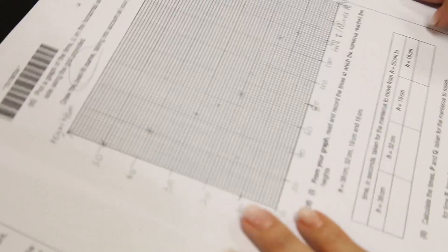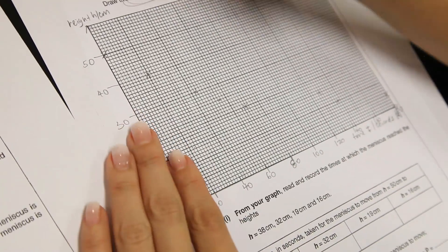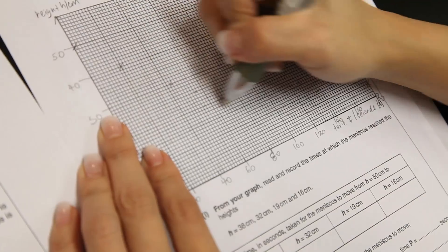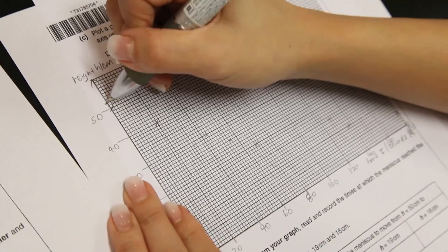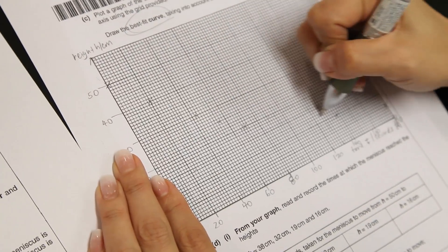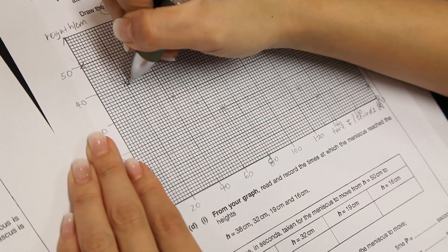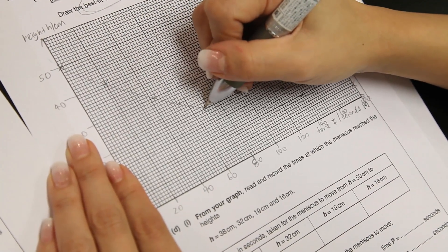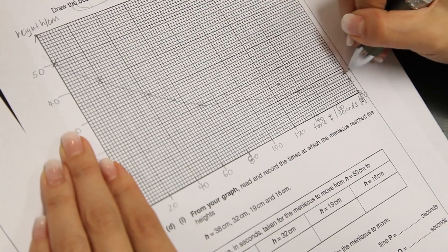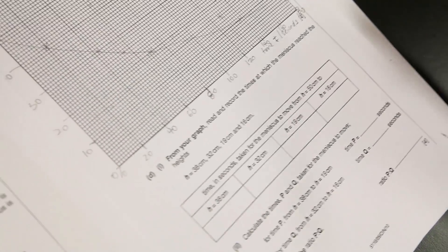To draw a best fit curve, the concept is the same as a best fit line. You do not need to join all the points together, but you make sure that the line is balanced. I can see over here that the curve goes from here all the way down. We have two points here and here.